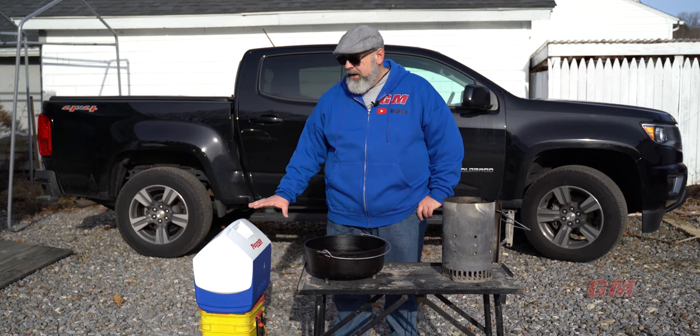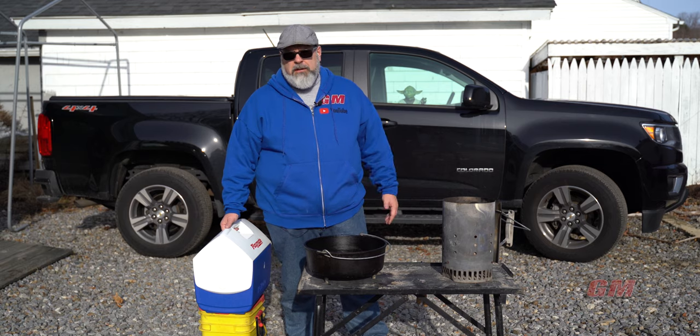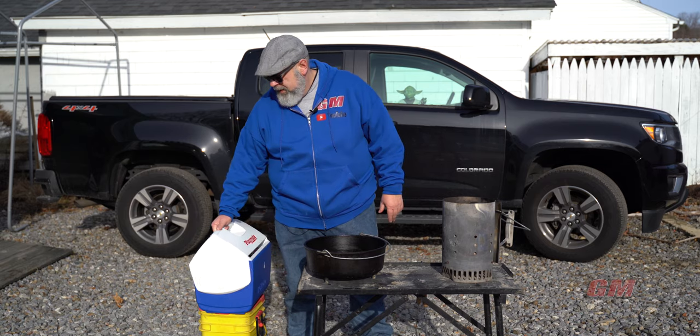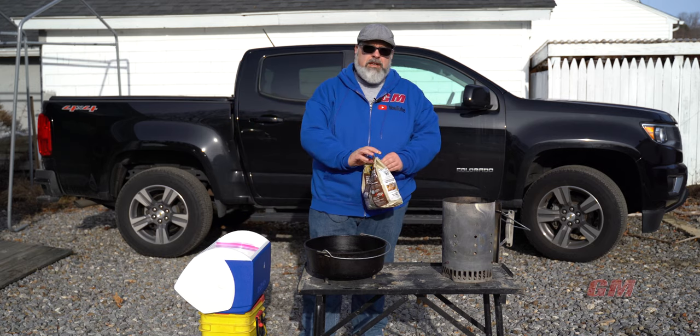I have everything in my cooler here ready to go. This is a dump and go meal. So without further ado, let's do it. Full recipe will be in the description box below.